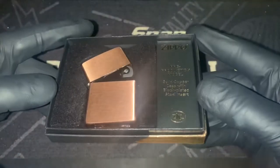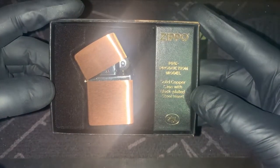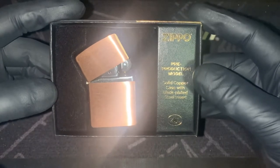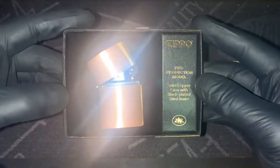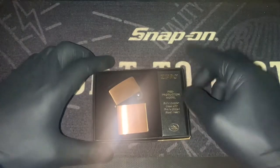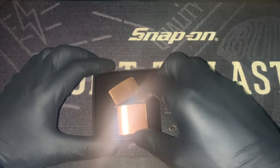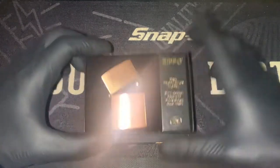Gee that looks good. Black plated steel insert. Solid copper case. Pre-production model. I have no idea how many of these have been produced, but I have a feeling this thing's going to be pretty collectible down the road, which is one of the reasons why I just absolutely had to have this.